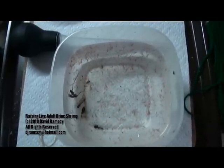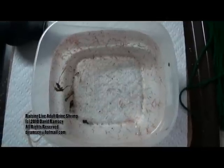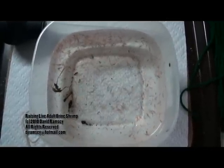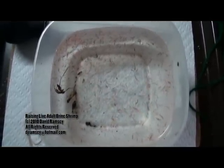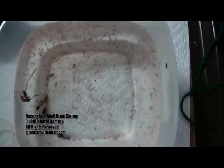Adult live brine shrimp — these guys are eaten by all of my fish. The problem is the nearest pet shop that sells them is a long way away and it's expensive, but I still need it for my fish. I'm going to show you how I grow baby brine shrimp to adulthood at almost no cost. My fish love that I figured this out.